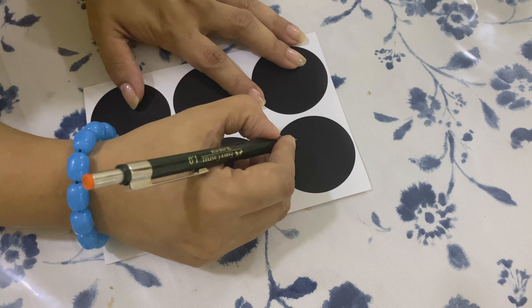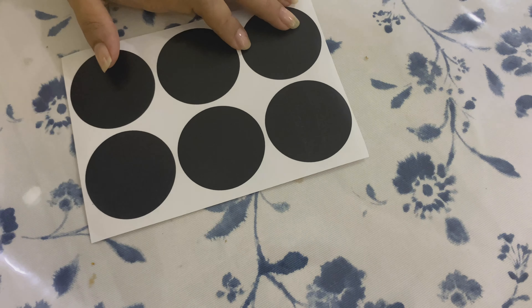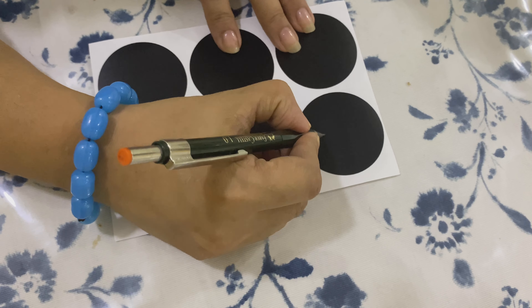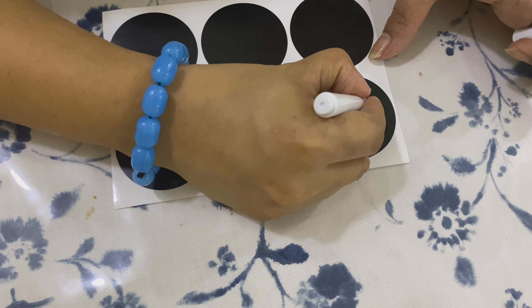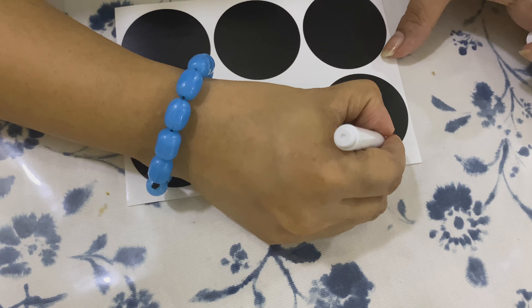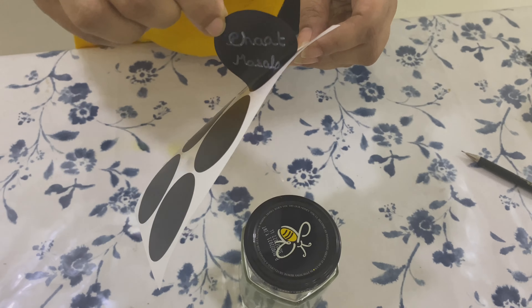I had to use a metal scrub to remove the residue completely. Once the residue is removed, wash it well and let it dry. This is a chalkboard marker which I purchased locally. I am initially writing with pencil — the writing may not be visible on camera but can easily be erased by hand. Once I am satisfied with the writing and alignment, I will overwrite it with a permanent white marker. Chalkboard stickers are available in different shapes and sizes in most department stores and can also be bought as a roll and cut into any desired shape.